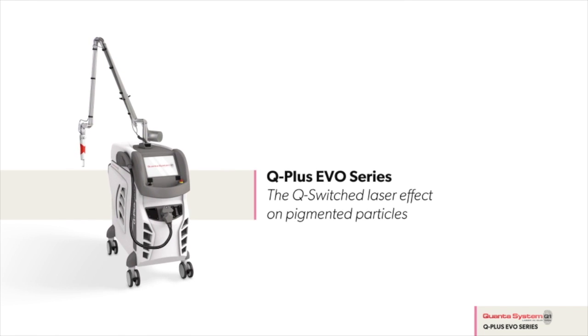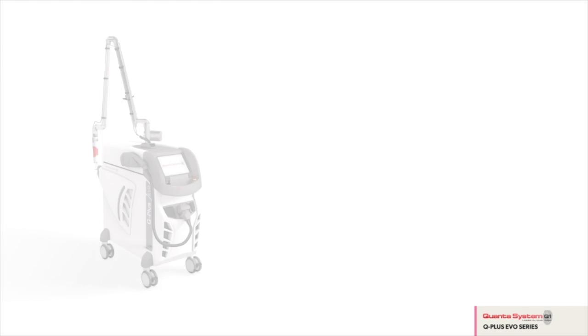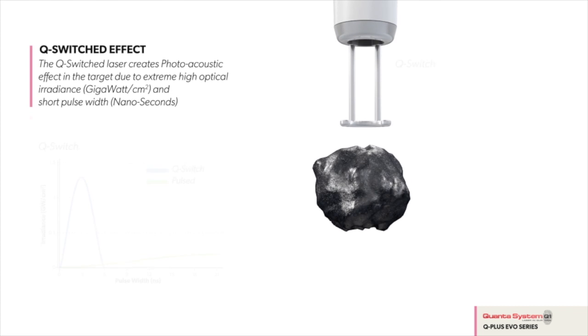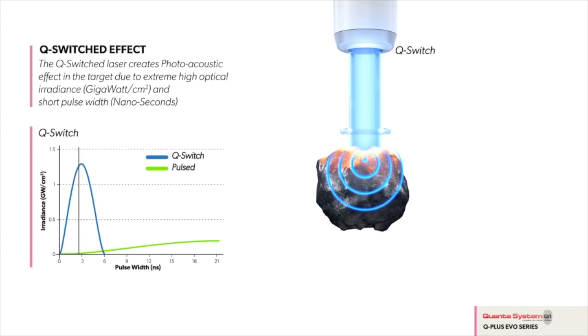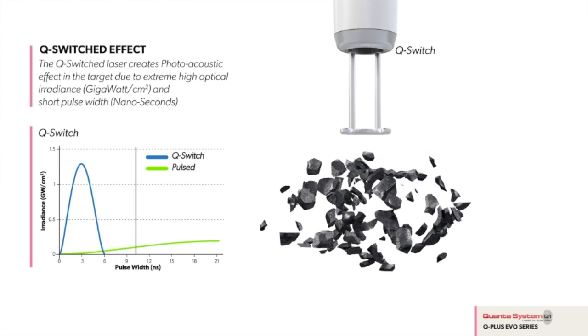The way the laser actually breaks the ink in your skin is through a photoacoustic or photomechanical effect. The force of the photons hitting the chromophore — the particle of ink — hits it like a hammer and smashes it into lots of little pieces. Your immune system then clears these fragments of ink from your skin, effectively removing your tattoo.